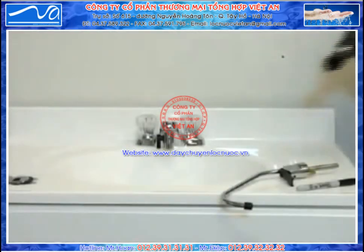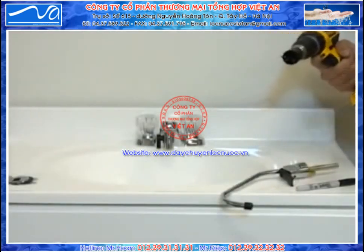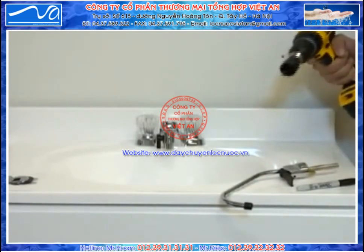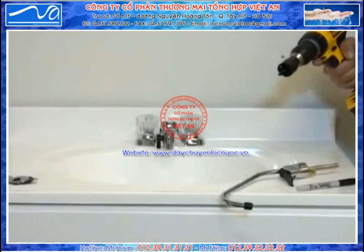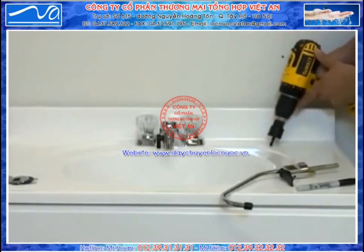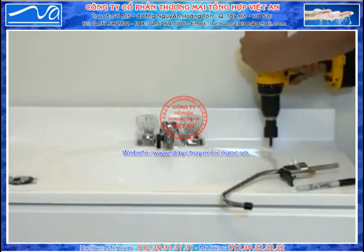Locate your drill and insert a 1 1/8 inch hole saw. Make sure it's a type with a drill bit in the center to stop it from wobbling around and scratching up your countertop. Locate the mark you made and simply drill the hole. Please make sure that the bit you're using is designed for the surface that you're trying to drill through.